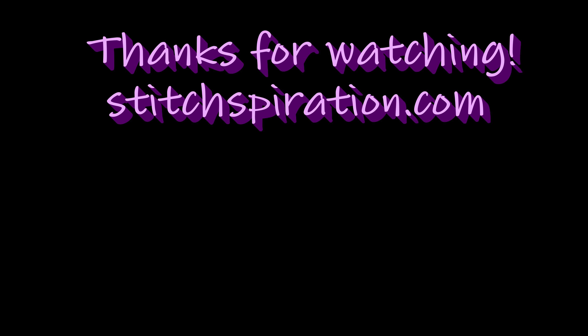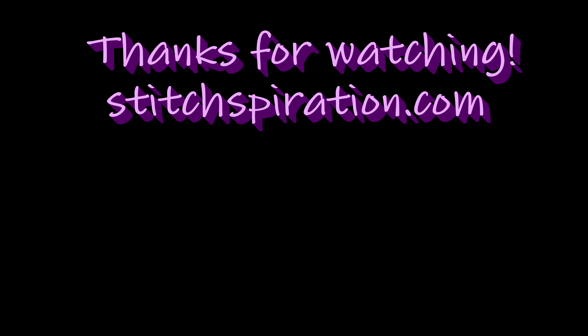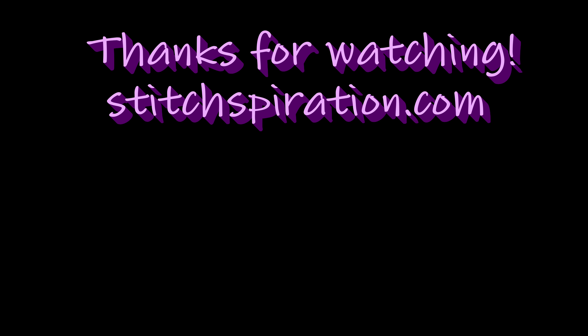I'm super excited over this weekly layout for my wellness planner — it is gorgeous! A quick recap of the sticker books used: Dream Seeker sticker book, Color Story Four, the original Wellness sticker book, and the original Fitness mini size sticker book. Thank you so much for watching — remember to hit the like button and check me out at stitchbroration.com!